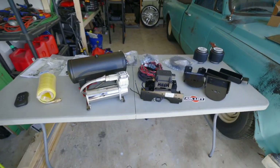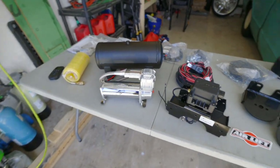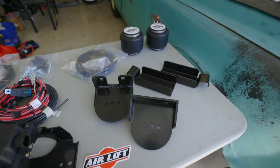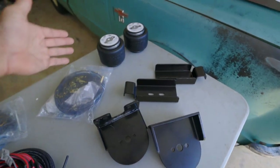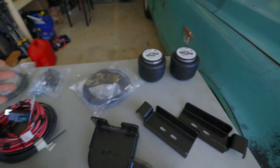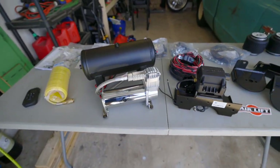Here's what we got from Airlift Company. They provided us with their Slam Air Kit and their wireless air tank system. These are two separate kits, so you could just purchase the Slam Air Kit, install the brackets and hoses, and fill up the bags with an external air source. But if you want onboard air, their wireless air tank system is the way to go.